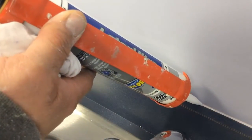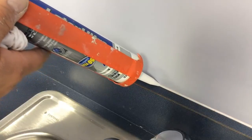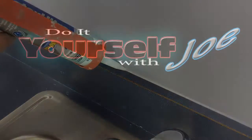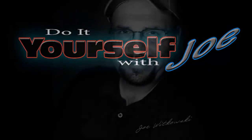If you need a colored caulk and you can't find it in the store, now you know how to make your own. If you would like to see more how-to ideas, visit my website at www.doityourselfwithjoe.com. Click the subscribe button to keep up to date with future videos, and like and follow me on Facebook. See you next time. Bye.